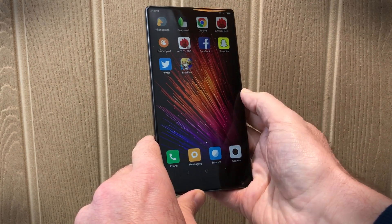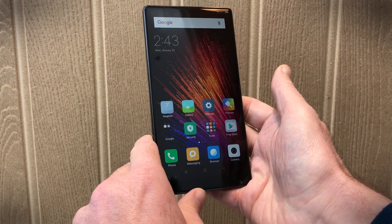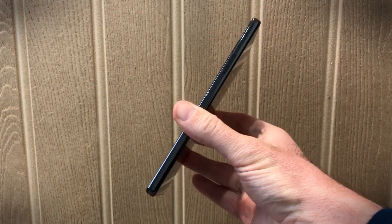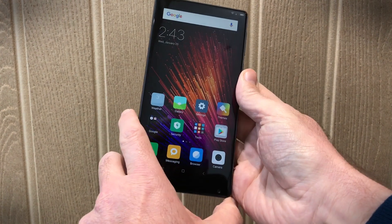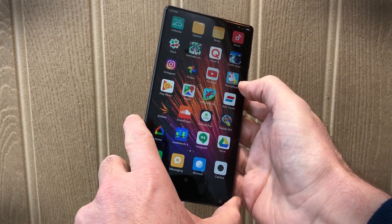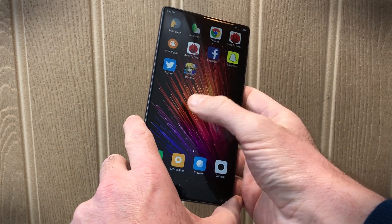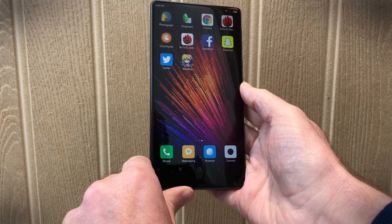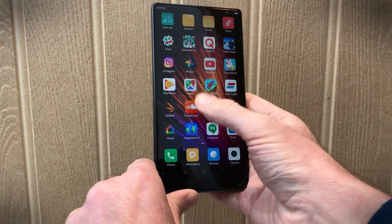We've really enjoyed using the Mi Mix. It's a vision of the smartphone future that you can buy right now. You're going to have to pay a little bit extra, import one, and that brings its own unique issues. You can read our full review of the Xiaomi Mi Mix on Digital Trends right now.